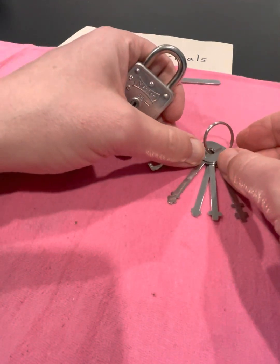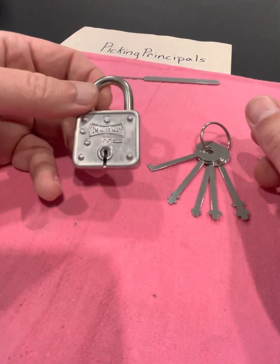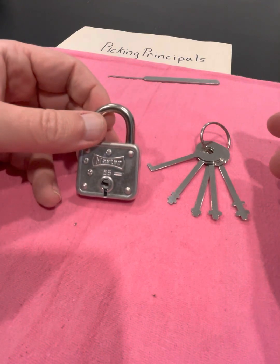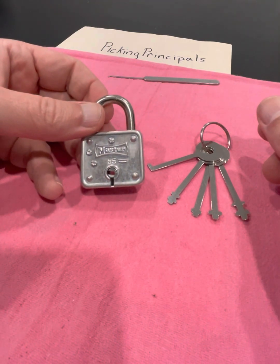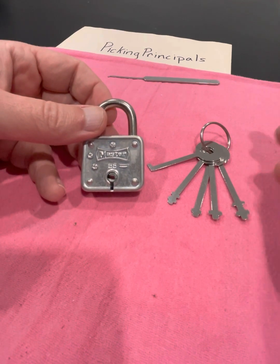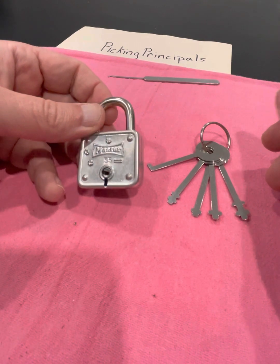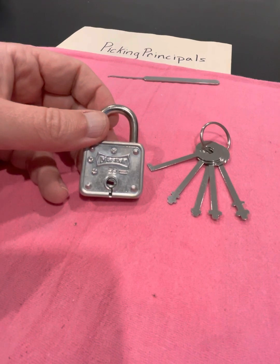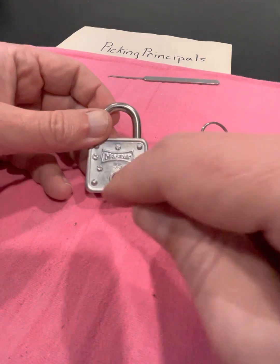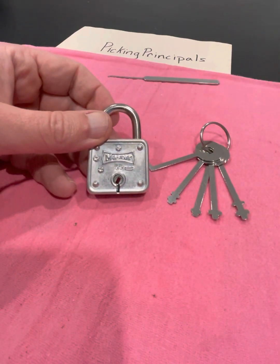So there are my warded lock picks, and there is the most secure lock in my collection — this little Master 55 that I can't get opened with a tensioning tool, a bobby pin, or a pick. I don't know how to get at this one. I'm going to have to get that wiper blade, see if I can bend it and give it a shot. Maybe I'll head back to the internet and see what other people are doing. Maybe I just don't have any wire that's sturdy enough.